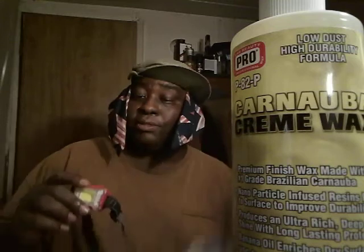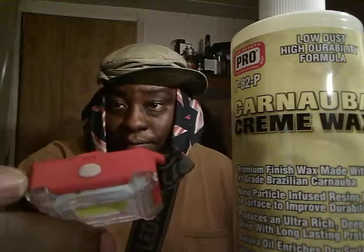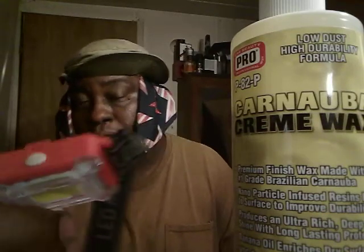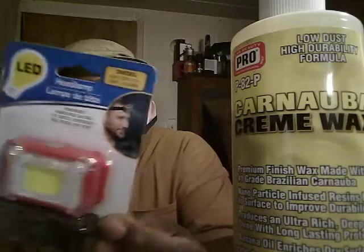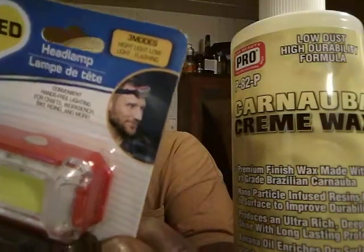I'm gonna show you guys how bright this light is. It's got three modes with a little button right here where you press it. I actually turn the light on — that's a pack right there, that's what it looks like in the pack. So when you go to Dollar Tree you'll know what to look for. It's easy to miss. You can see the man has it around his head right there on the packaging.